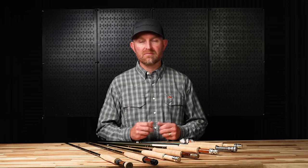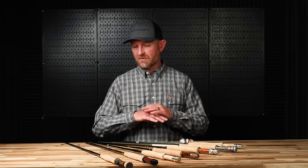Rods. What do I need for dry fly fishing? There are all kinds of them out there, from every price point, every company — there's all kinds of options.